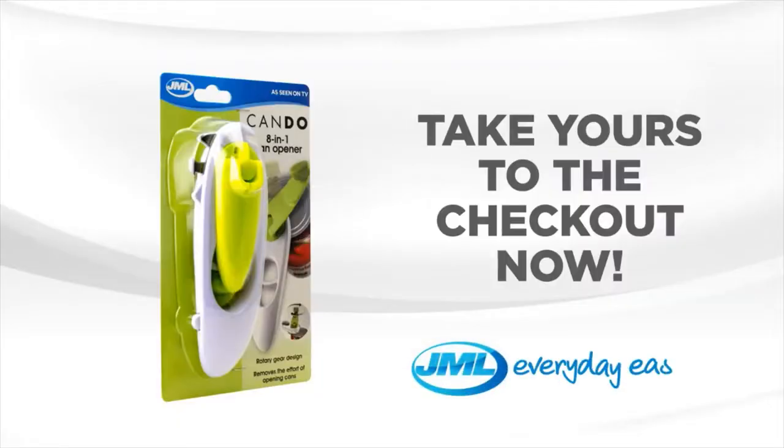And when it's time to relax, always have a Can Do ready. The Can Do can opener from JML — take yours to the checkout now.